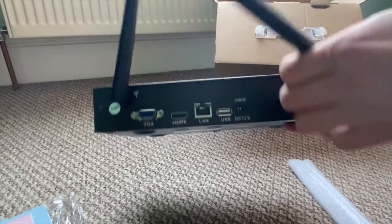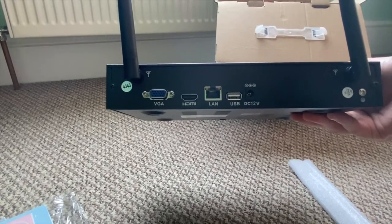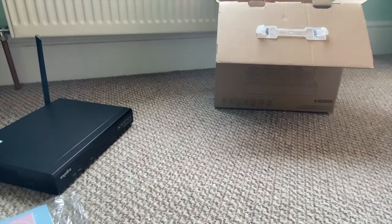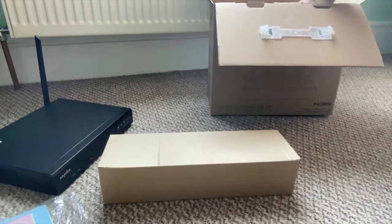The NVR has a VGA port which can connect to your monitor, an HDMI port, a LAN port to connect to your internet, a USB slot for your mouse, and the power source. Your two antennas are already pre-installed on this model so it's just a case of pulling them upwards.